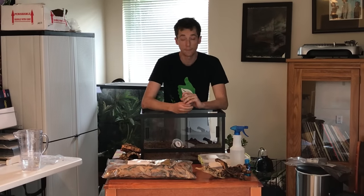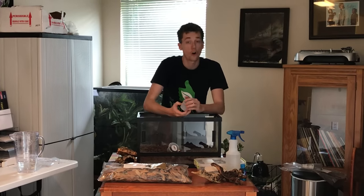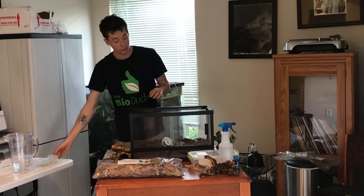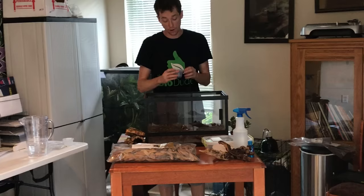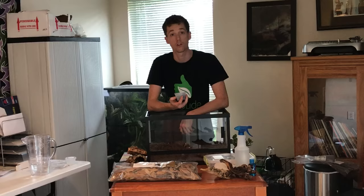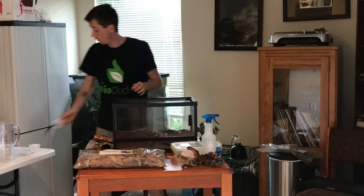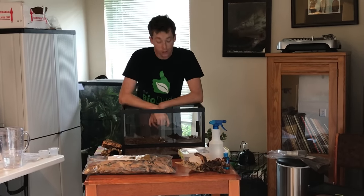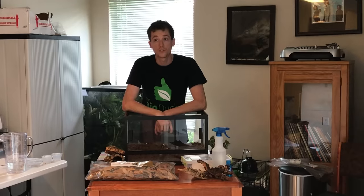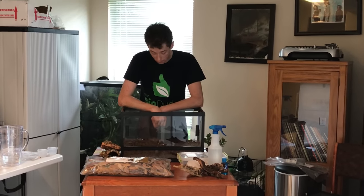For Kenyan sand boas, I use large silver springtails because they are the hardiest of all springtails and can handle humidity dips as low as 10 to 15%. Then you have your powder blue isopods. I love these because they are larger isopods that get about a quarter of an inch long. They like it dry, so they break down your leaves, and as they do, they put organic nutrition back into the soil.